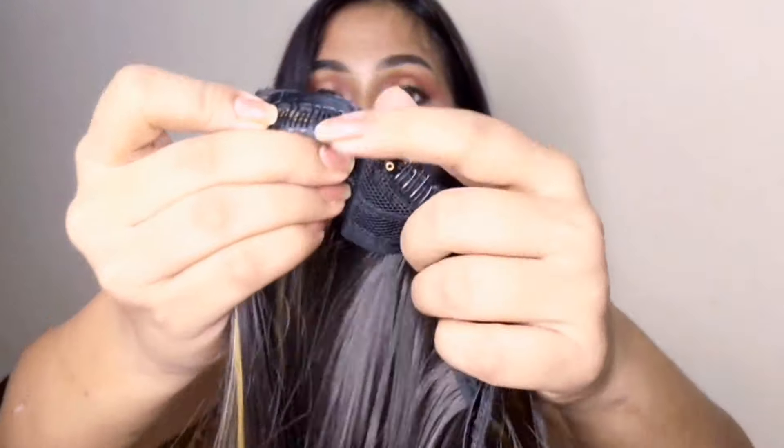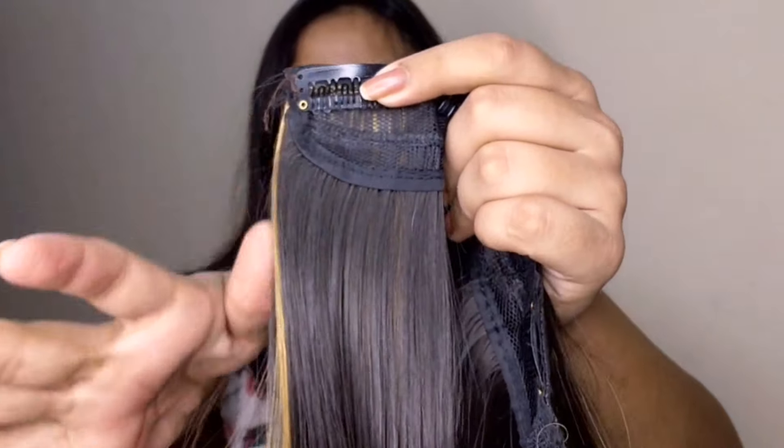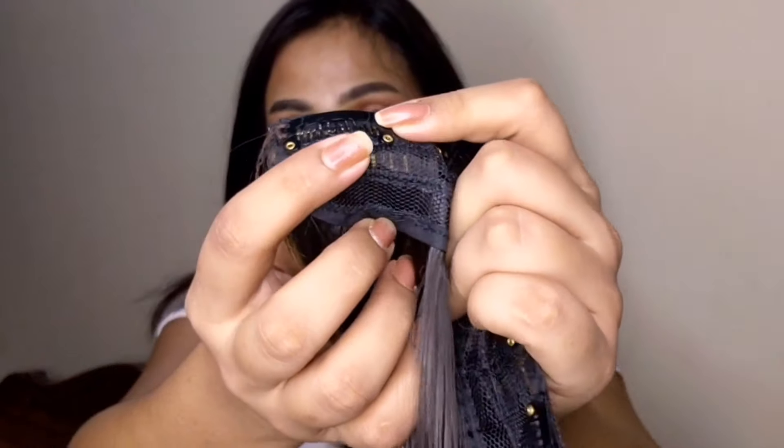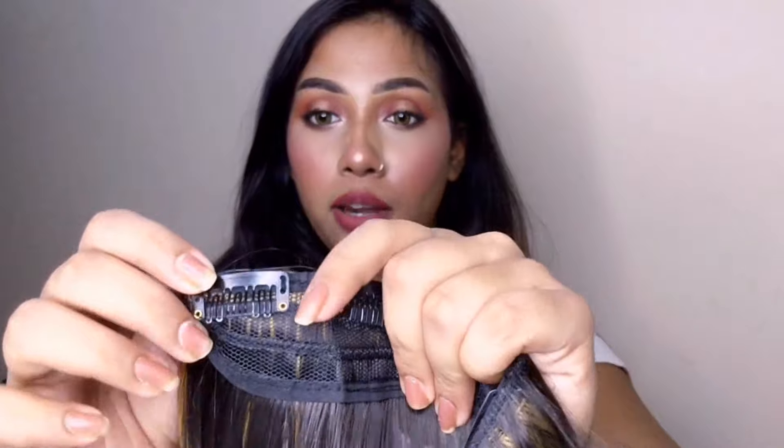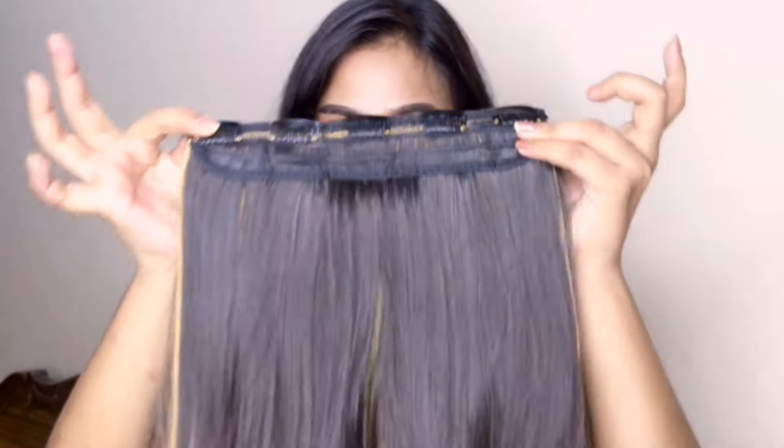The instructions mention you can curl it. I don't have a curler but I'll try with a straightener. It clearly states that the curling or straightening plates should not be too hot, otherwise you may ruin the fiber because these are synthetic fiber hair extensions — not natural hair — so you can easily damage them. The clip design is very good quality with a comb pattern so it grips your hair perfectly, and you will have 5 clips which gives very good coverage.